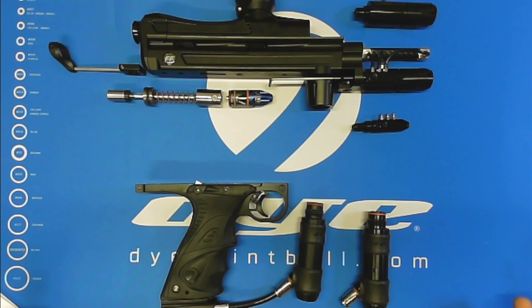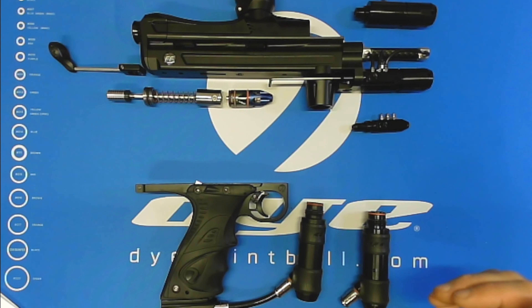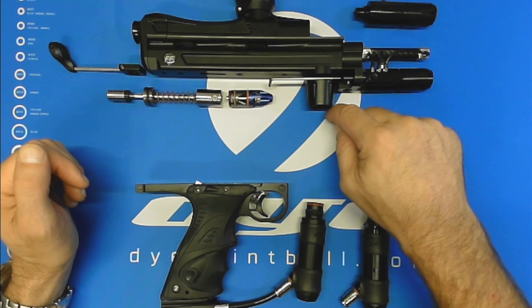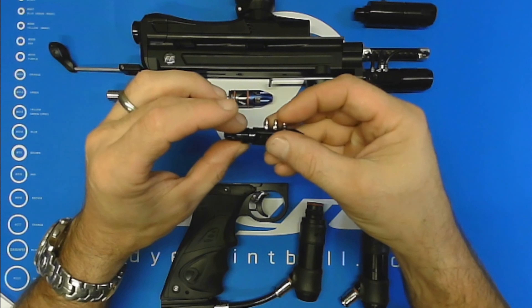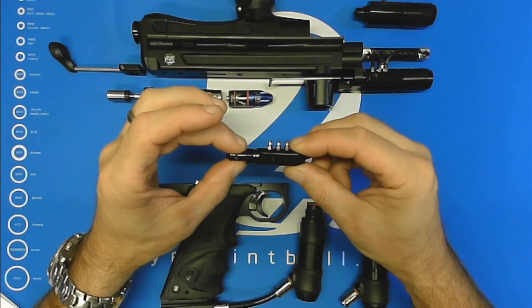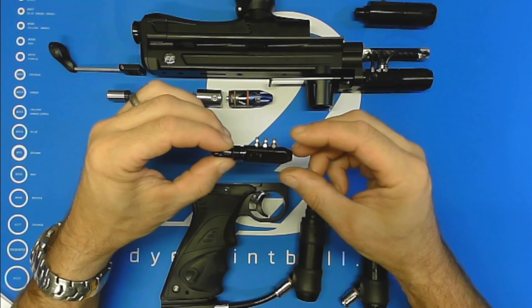Here in front of us we've got a Free-Flow Reflex Cocker. It's got pretty much every available Dye component for the cocker in it — LPR, three-way, Lazarus valve, beaver tail, feed neck, HyperReg, ASA — pretty much everything we can squeeze on here from Dye. But we are going to focus on the Dye DFF20 three-way and go over the features of what we feel makes it the best three-way on the market.